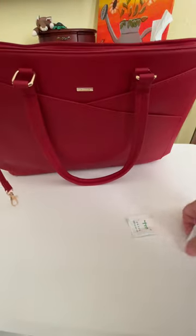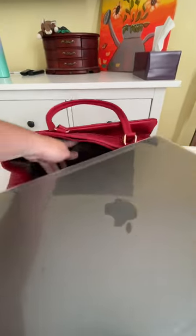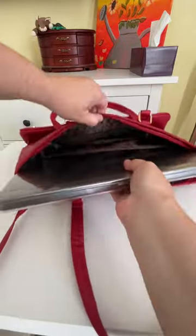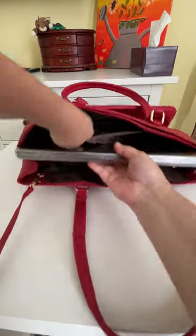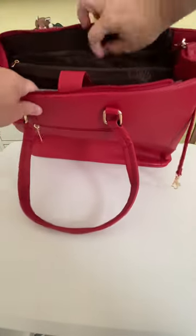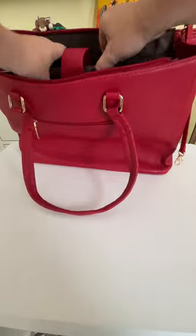I'm going to put my laptop in here and see how that fits — a large laptop with a case. I'll just slide it right in there like that and Velcro it in. That went in nicely, and I still have room to put cables and stuff.